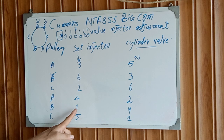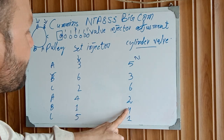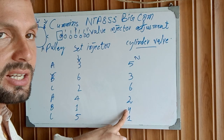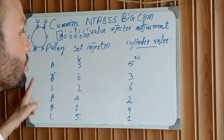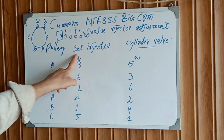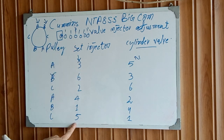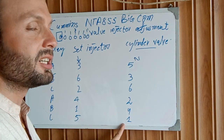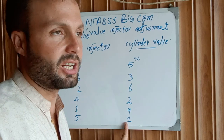At the B position, adjust injector number one, then adjust cylinder number four intake and exhaust. After that, rotate the engine to the C marks. At the C position, adjust injector number five cylinder, then adjust cylinder number one — both intake and exhaust valves.